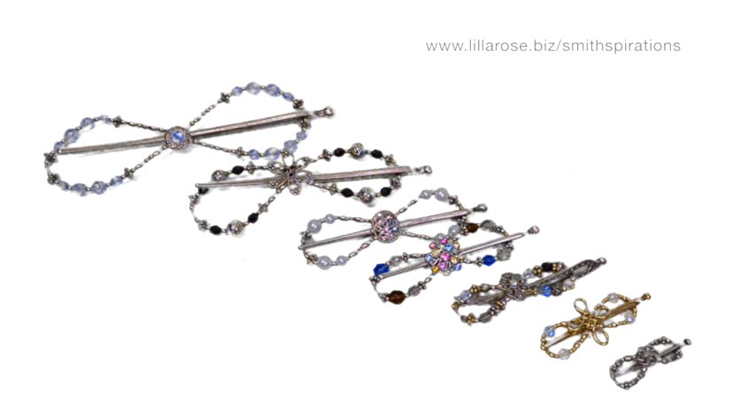Hi, I'm Kristen Smith. I'm an independent consultant with Lilla Rose and today I want to show you how I can do six different hairstyles with six out of the seven sizes of Flexi clips.